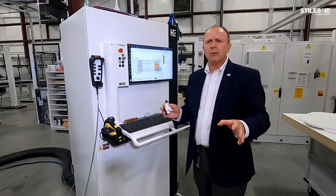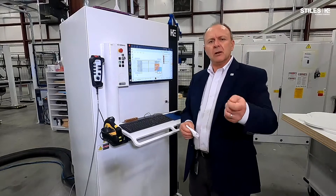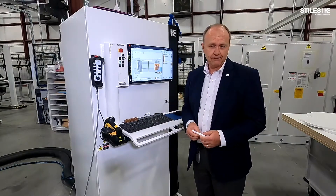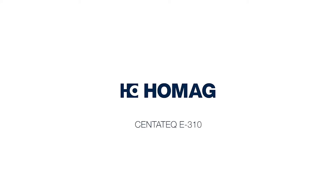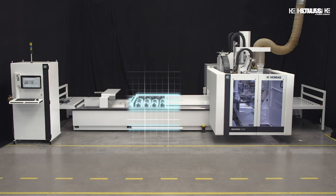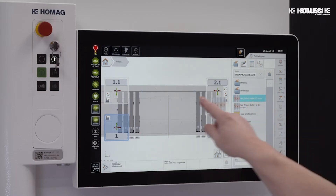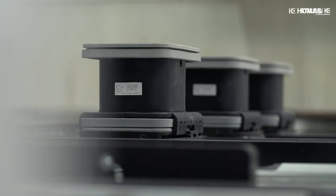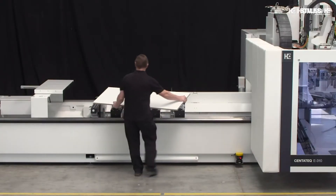So I've told you a lot about the E310. Now let's watch a little bit of video footage of the machine in action.